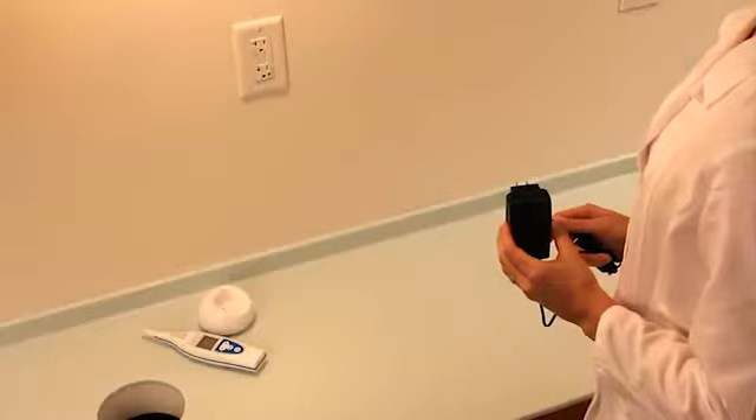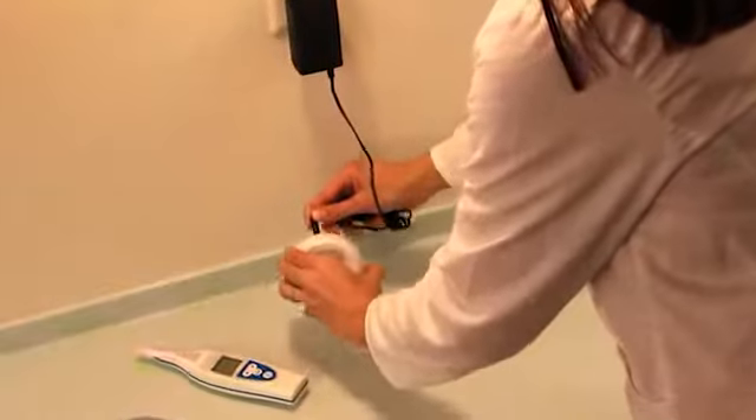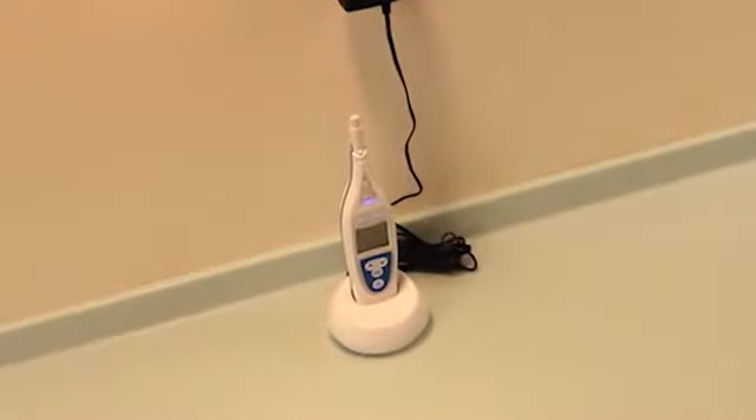Find a place in your operatory to plug in the cradle charger. This is what holds your CareyScan Pro when you're not using it, and it also charges your CareyScan Pro so it's always ready to use. Your CareyScan Pro requires three hours for a full charge.